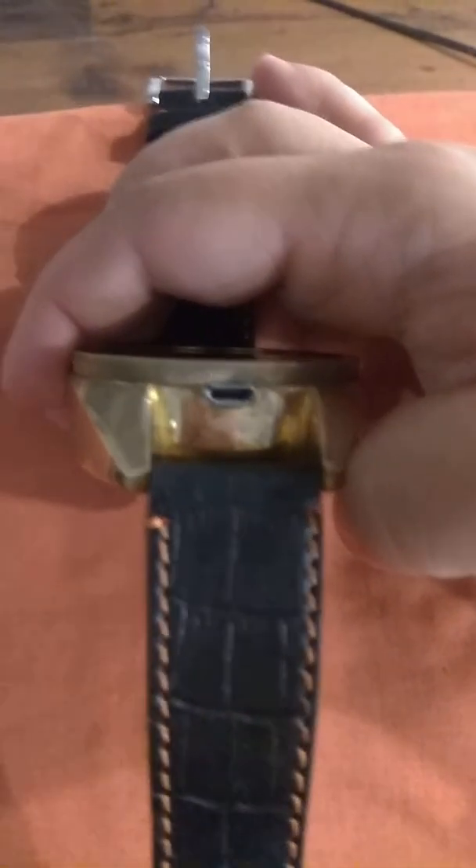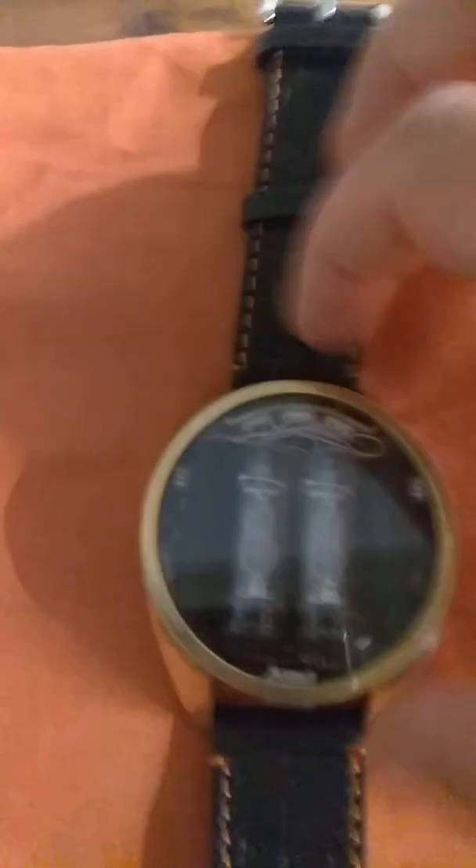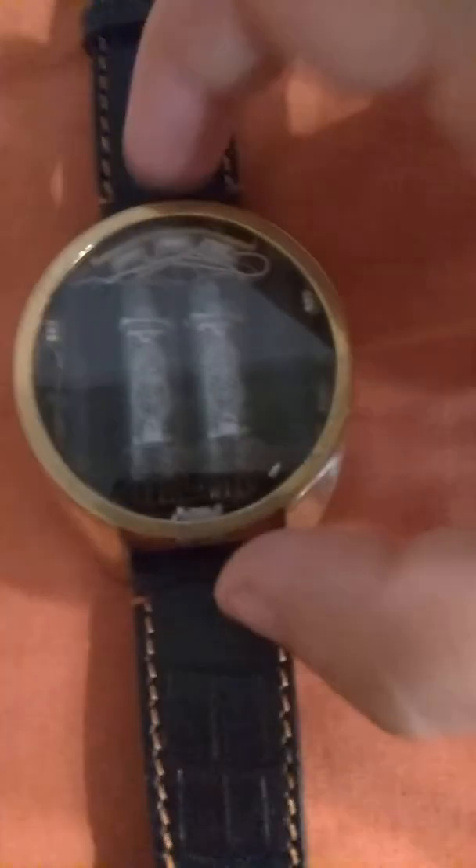There is a micro-USB charging port for charging the watch. That's all — have a nice day!